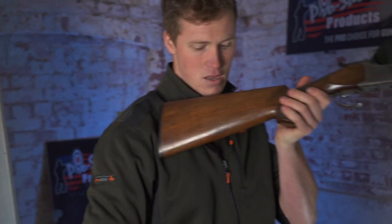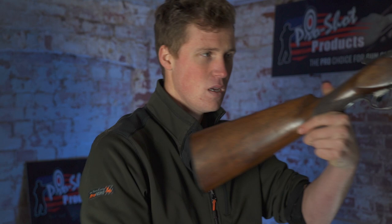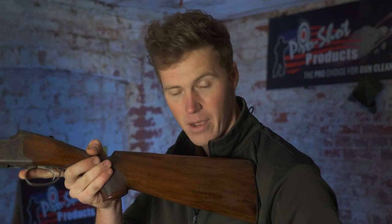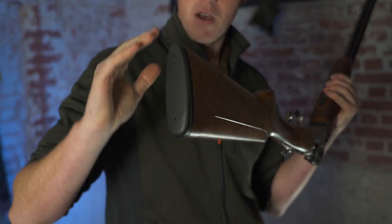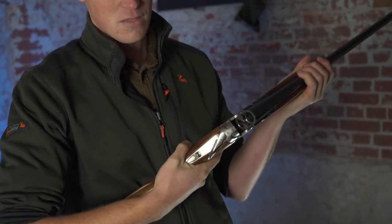For a right-hander, the gun will sit most naturally with some cast off at the toe. A left-hander needs the gun to go the other way to sit into their shoulder pocket. You'll find that most modern guns are very ungenerous with their dimensions in terms of cast and roll — firstly because it's a bit harder to make, secondly it's weaker, and thirdly it'll fit fewer people.